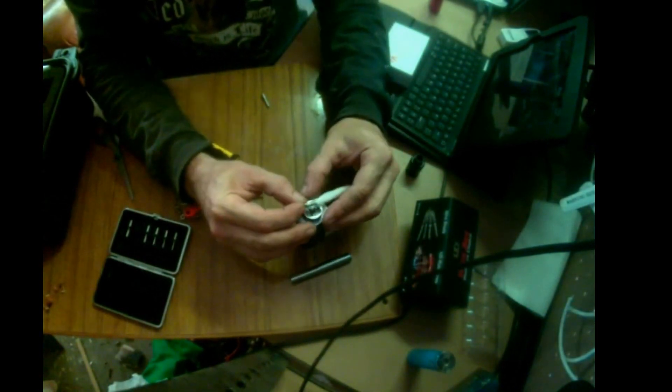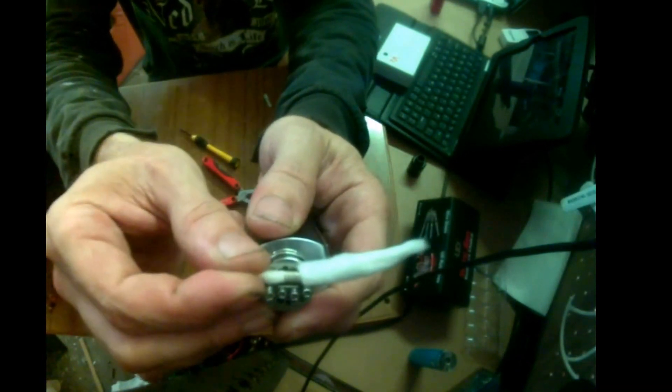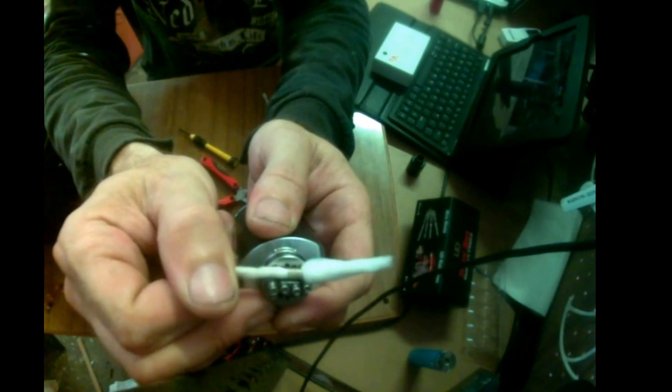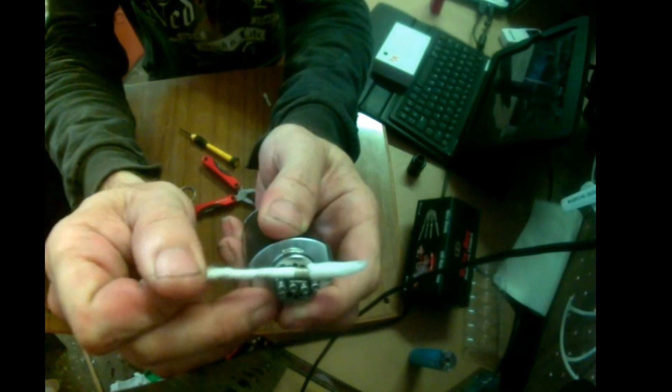And through we go. And remember, as we pull through, we twist — see it twist. Pull and twist.